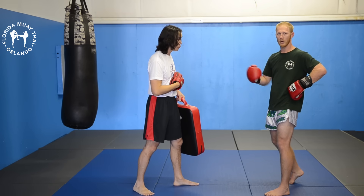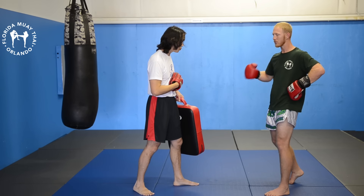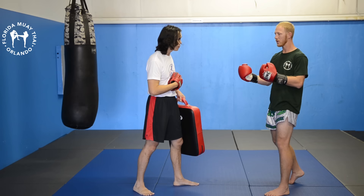Then from here, as I'm pulling the arm back, I want to crash the leg with a low kick. I step, pull the arm back, low kick, and back to fighting stance — get set.